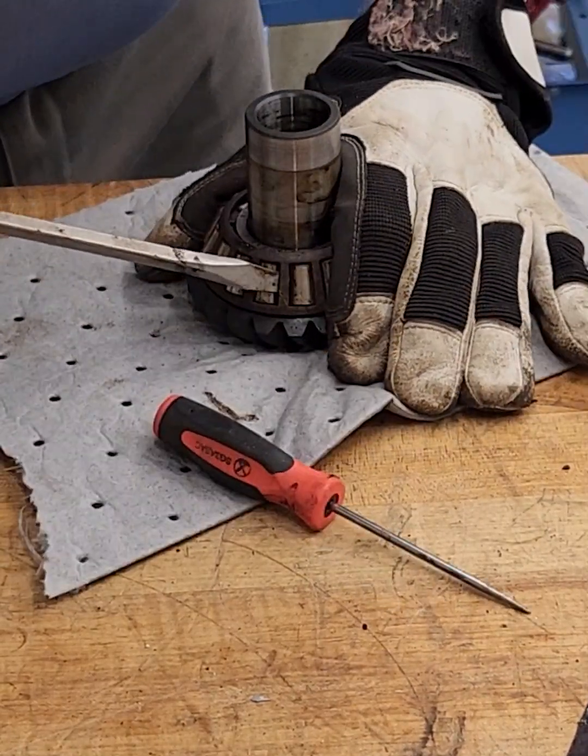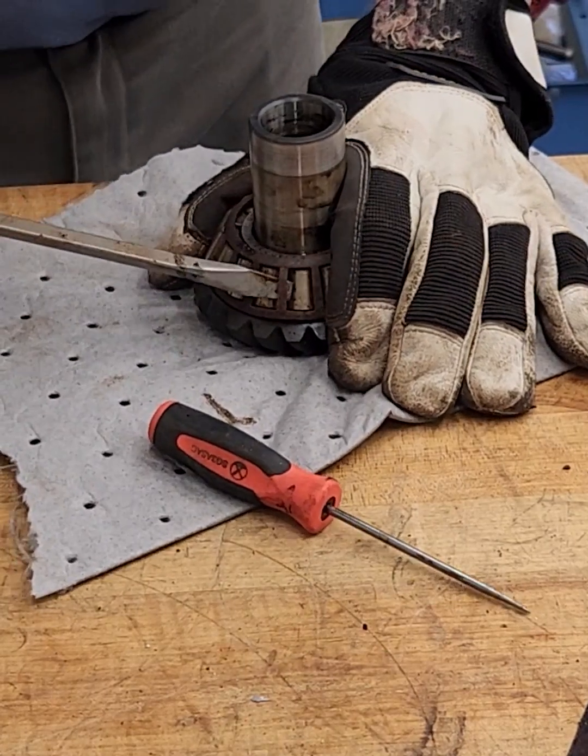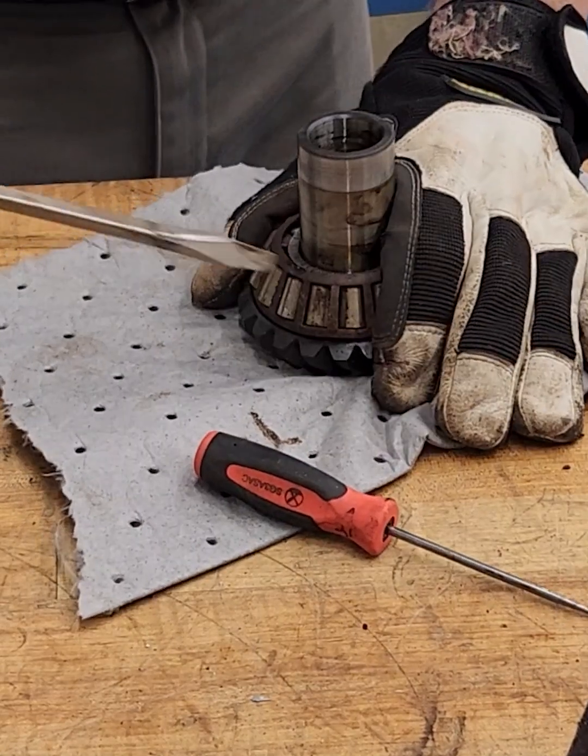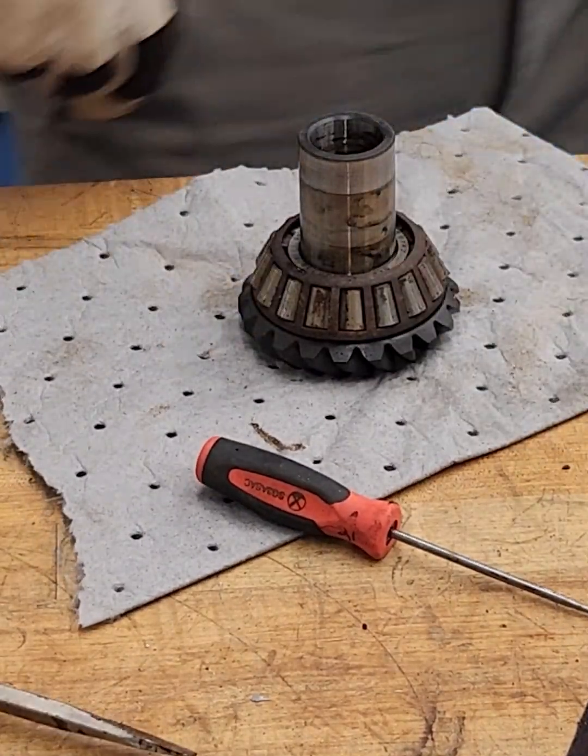I've got a screwdriver in here. I'm just going to take that screwdriver and work it in there, and then I'll get a pair of wire cutters and cut that cage off.